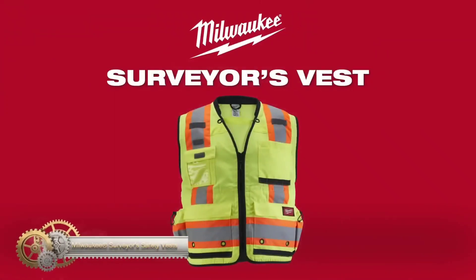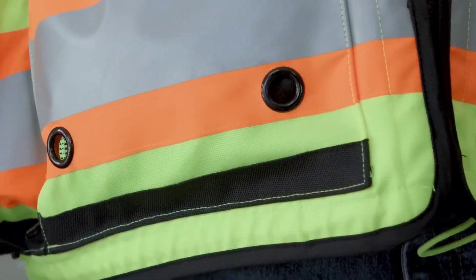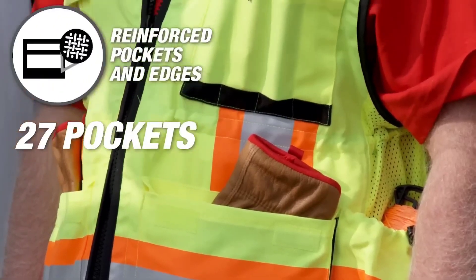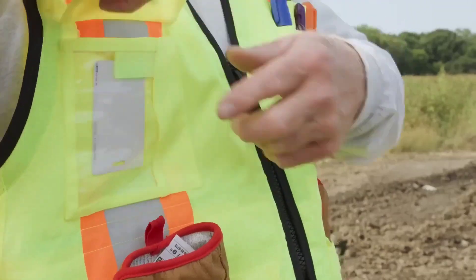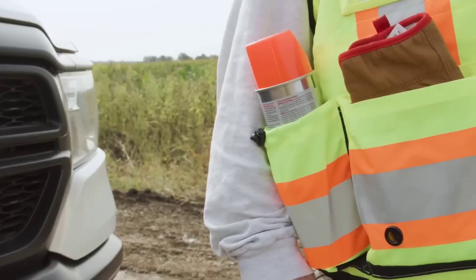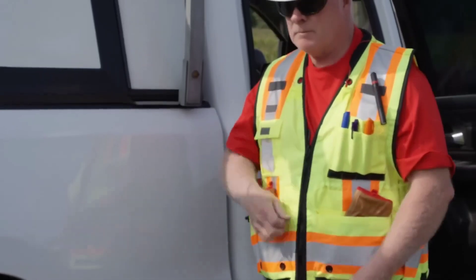Milwaukee Surveyor's Safety Vests are ANSI Type R Class II high-visibility vests with a durable 600D woven construction. They feature 27 pockets, a padded collar, and a dual-size adjustment system. The vests are moisture-wicking, antimicrobial, and available in yellow and orange. While they may be bulky and less breathable than other vests, they are highly visible, durable, and comfortable.